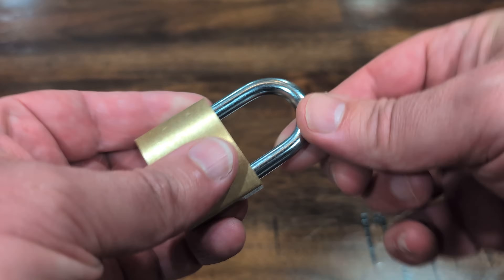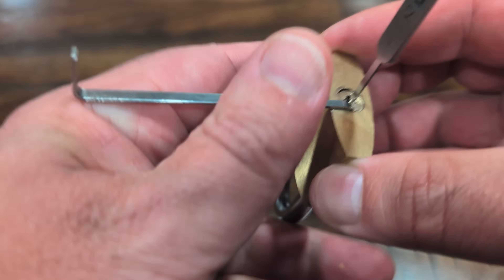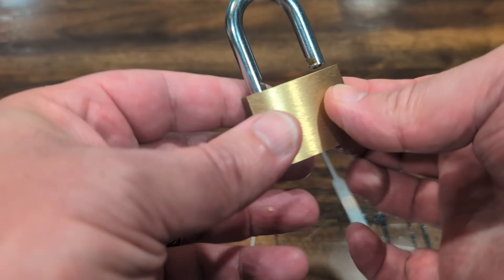Is security just an illusion? Take this lock as an example — it's definitely locked, nice and secure. However, if I take this little thing here, stick it in, put some tension on it and wiggle a little bit, it pops right open.